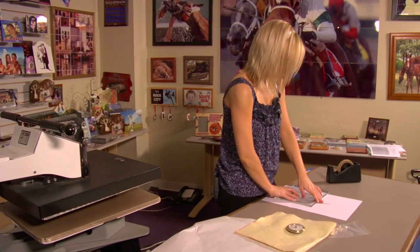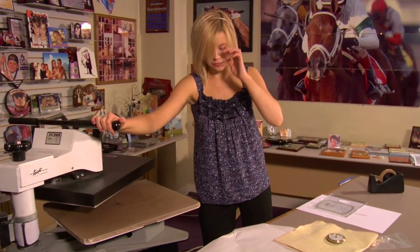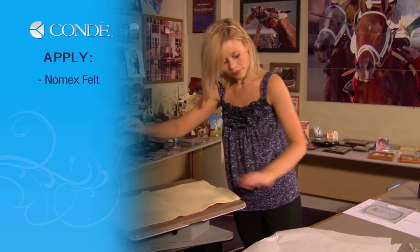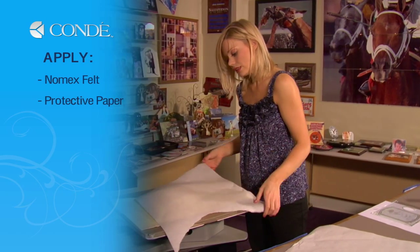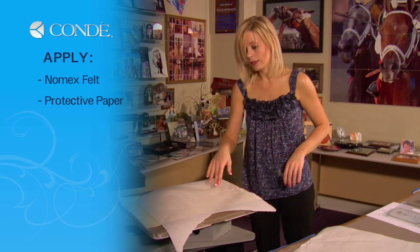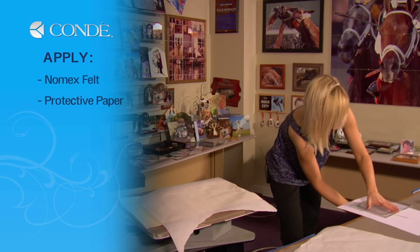Once I have my image in place and it's secured with heat tape, I can move to my press. Grab my piece of felt for the bottom and place a sheet of protective paper over my felt. This is just going to make sure that no ink transfers onto the felt — if it does, then when I go to do another transfer later on, the ink may be absorbed into my other product, so it's a good idea to do that.